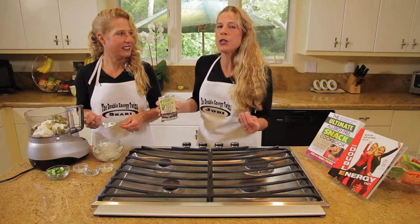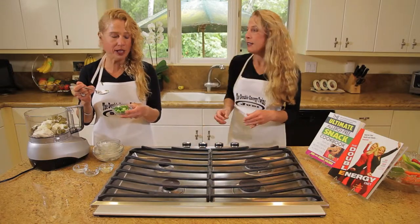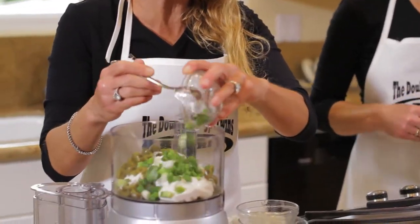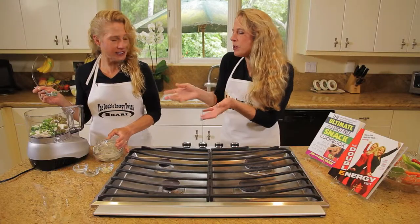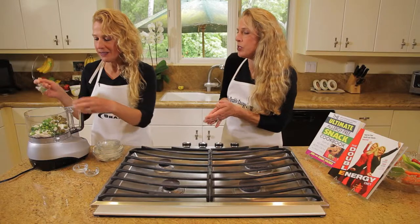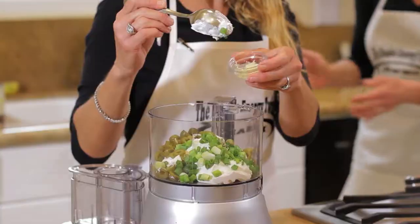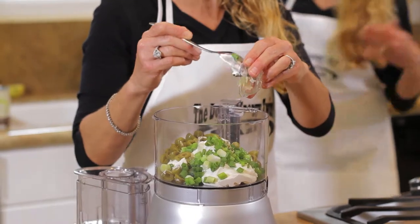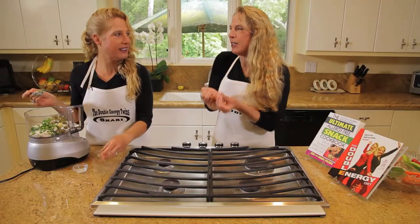We really like to go organic and as healthy as possible. So we're going to use some chopped scallions — these are green onions and they're awesome because they have great antioxidants. There's about four scallions, maybe a quarter of a cup. And then we've got two cloves of minced garlic in here. We love garlic — it really brings out the flavor in dips.